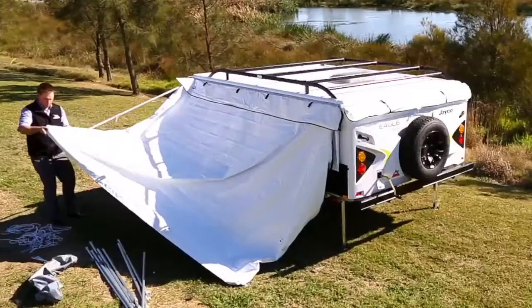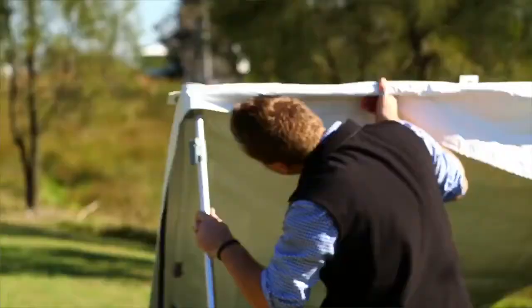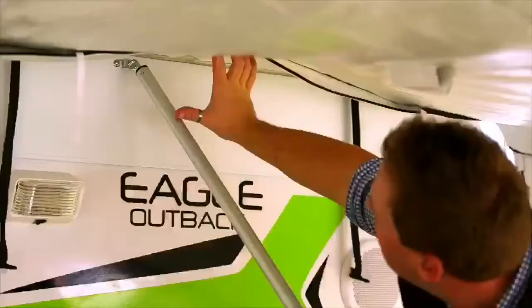Repeat this process for both the front and rear ends. Continue by connecting your two upright poles to the annex so that the awning is standing upright. Clip in the two support poles to the centre of the awning and camper.